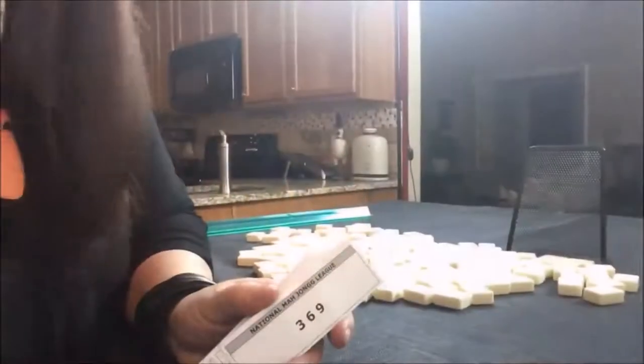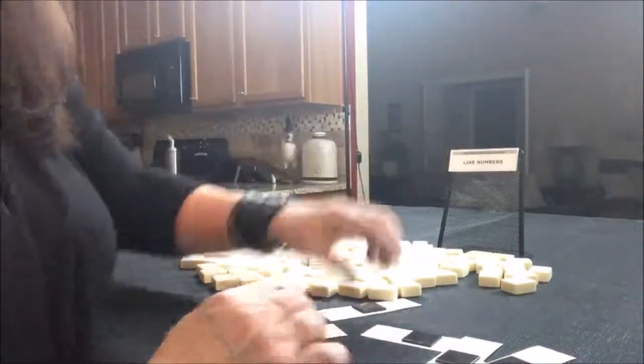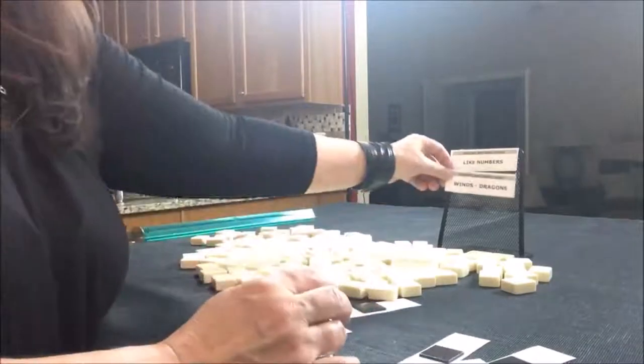If you're new to Mahjong or if you already know how to play and just want to build your skills, consider subscribing to my channel so you won't miss anything. Let's do some Charleston Force. I have all my tiles out and they've been mixed. We're going to go ahead and pick those three categories and make it happen. We picked: Like Numbers, Winds and Dragons, and Consecutive Run.